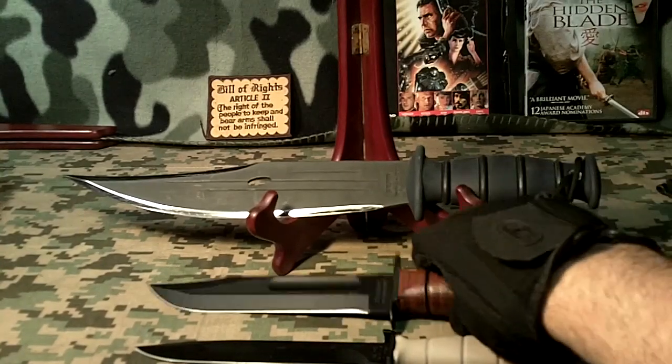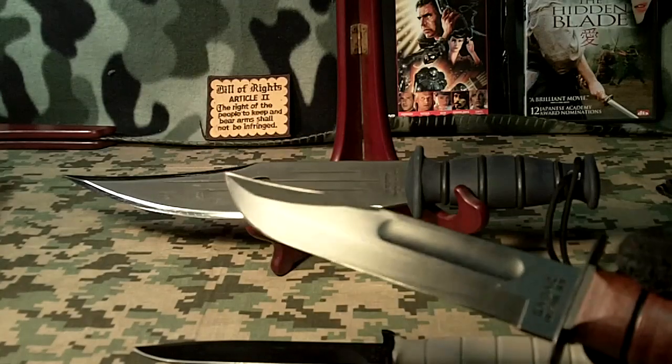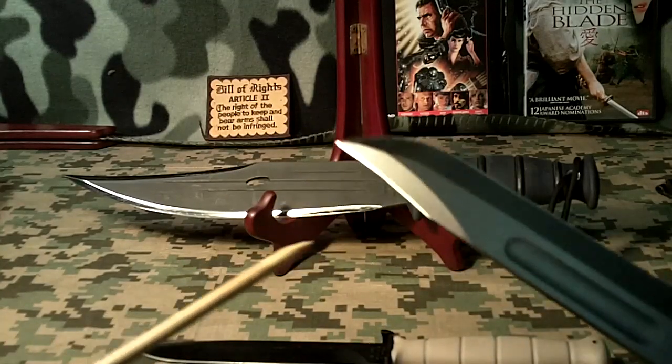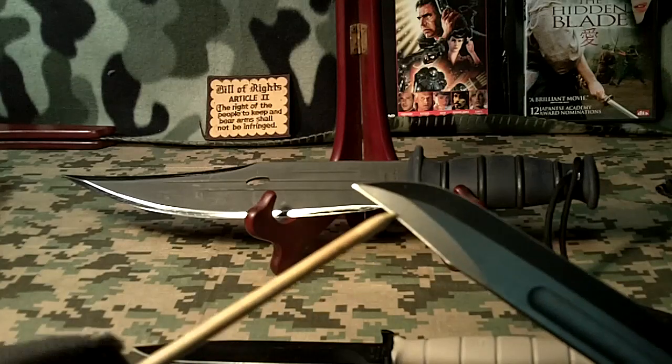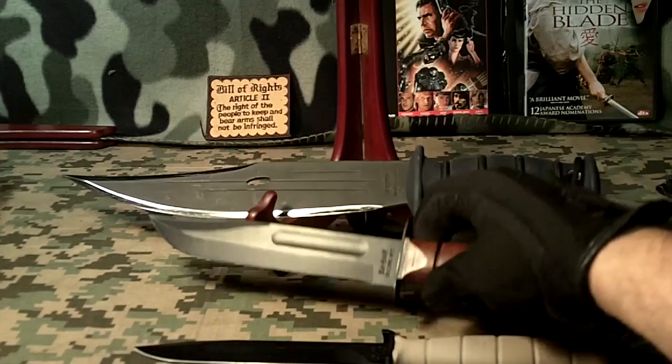Another really good sharp knife is the K-Bar Marine Corps fighting knife. Very sharp along this edge, but it's also very sharp along this top edge right here too. It's got two edges of really sharp steel.